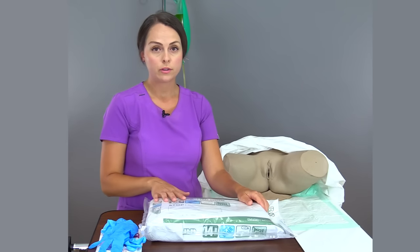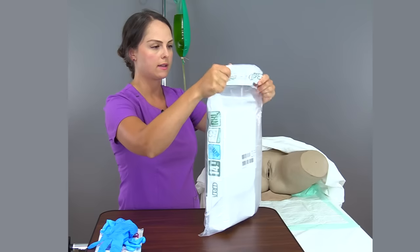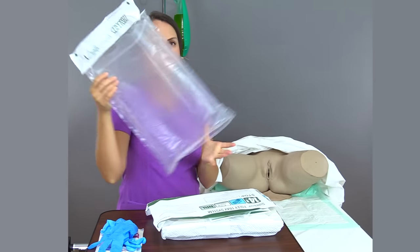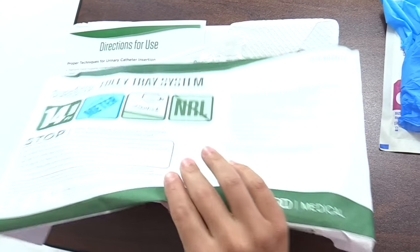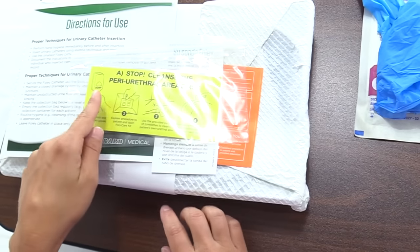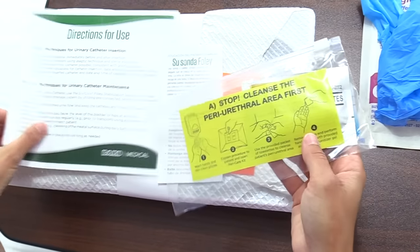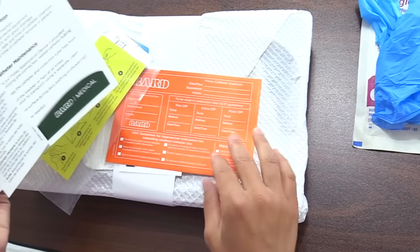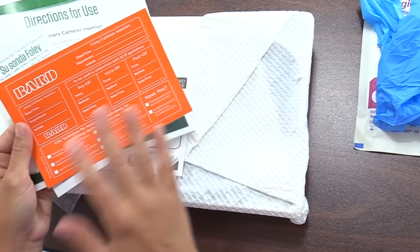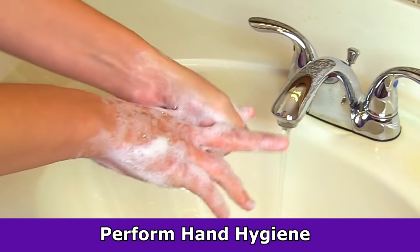It's now time to open up our Foley kit, particularly the clear plastic part. We're going to bring it up, lift the sides, pull the tray out, and set it aside. In here we have cleanser to cleanse the periurethral area first — we will do this before we do anything else. The kit also has directions and education pieces in Spanish, and stickers we'll be putting in the chart and on our drainage tubing.